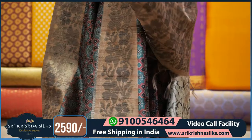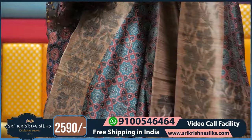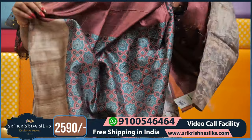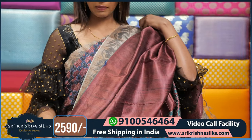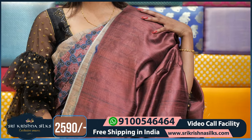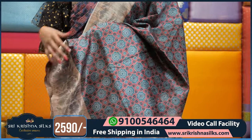The blouse is completely plain — we will show you. This is the blouse part. The blouse part is the same — it is completely plain. The contrast is plain, which looks very nice. This saree price is Rs. 2590 only.